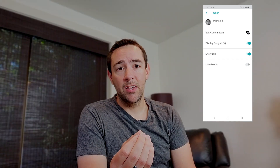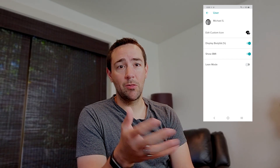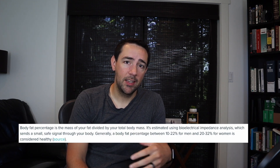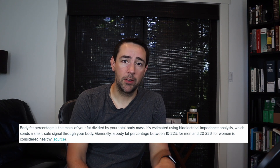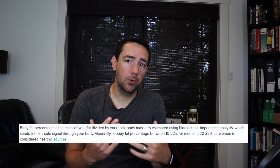So we switched her to lean mode. Lean mode is a special setting in the app meant for people with very low body fat percentage — she's in relatively good shape, and lean mode turned out to be closer to what she actually measured at the gym using calipers. The reason you can't fully trust the scale for body fat percentage is it uses a method called bioelectrical impedance analysis, which sends an electric pulse safely through your body to estimate body fat. Studies have found this method just isn't very accurate, and that's a limitation of these consumer scales.